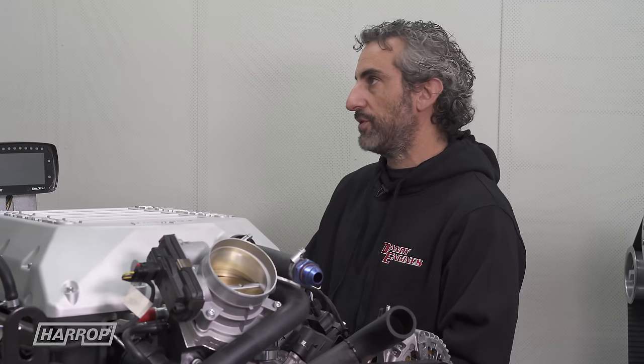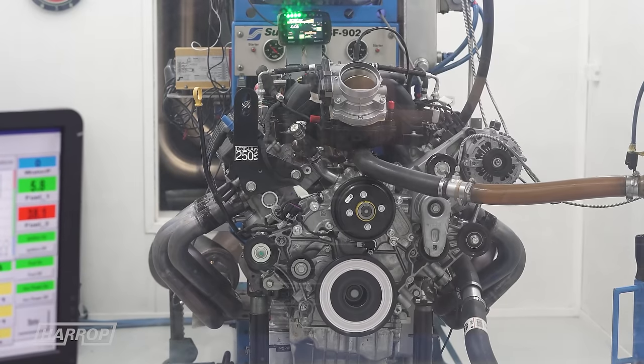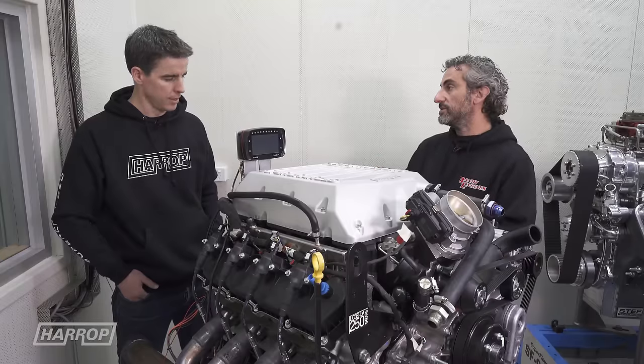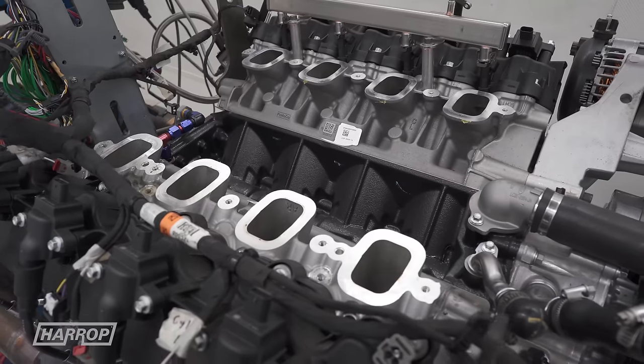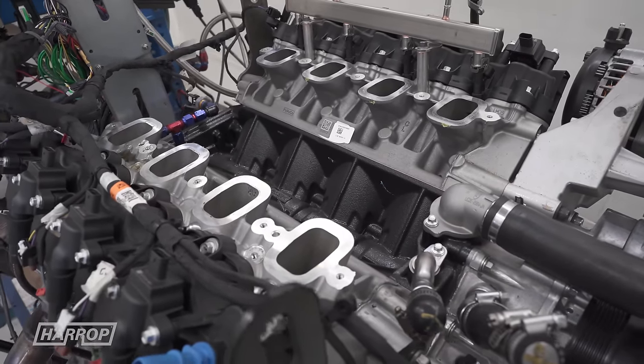It's got a large 4.220-inch bore. Most LS dart blocks would be like 4.125, so it's nearly a hundredth of an inch bigger just in bore size. And the cylinder heads — we haven't pulled them off, but we've seen what we've measured from just pulling the manifold off, and they're just a really nice port to begin with.